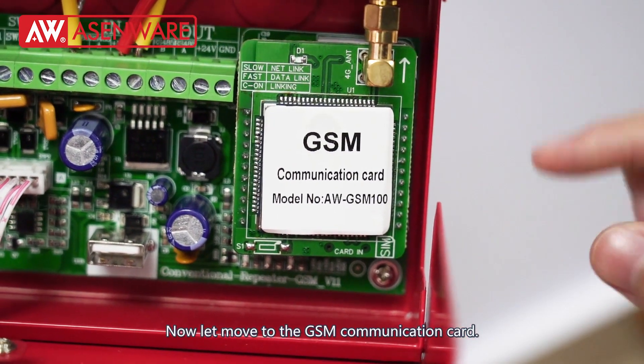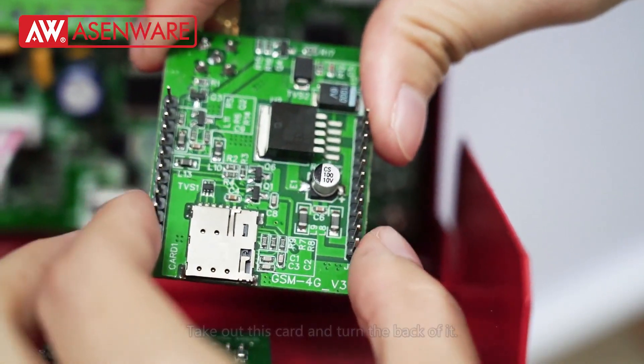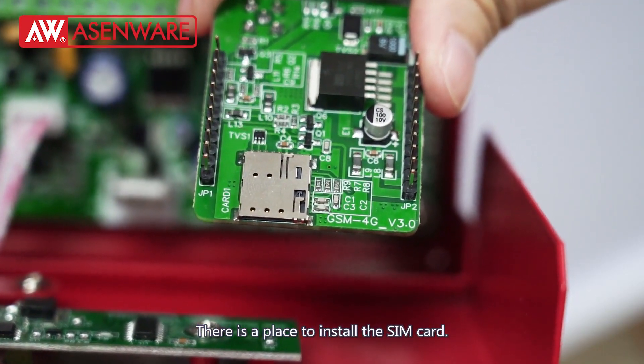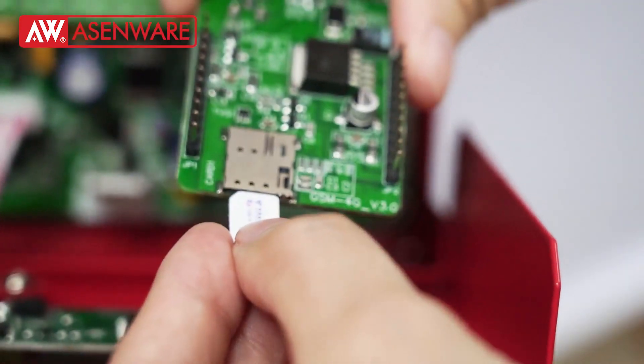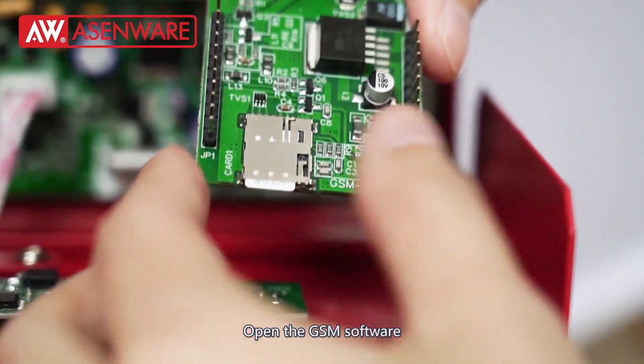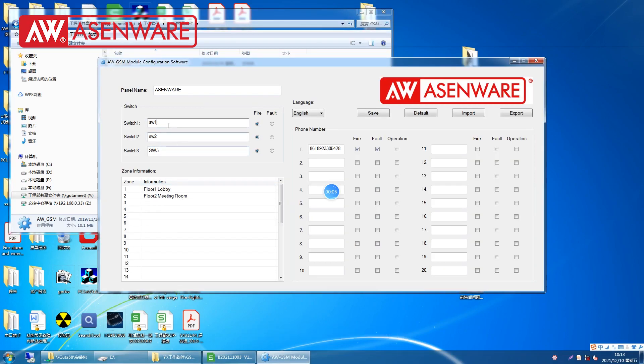Now let's move to the GSM communication card. We take out this card and turn to the back of it. We can see there is a place to install the SIM card. We will talk about the requirements for the SIM card.